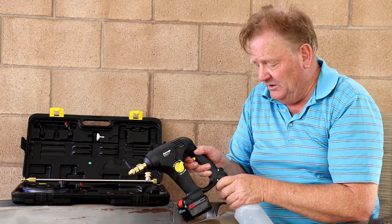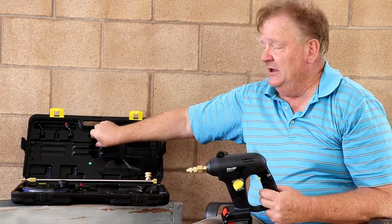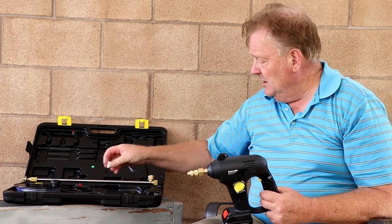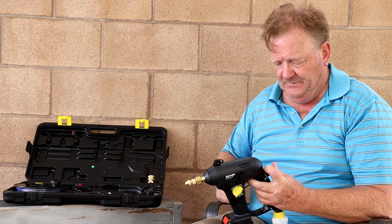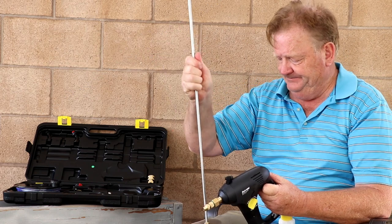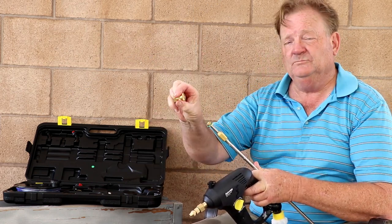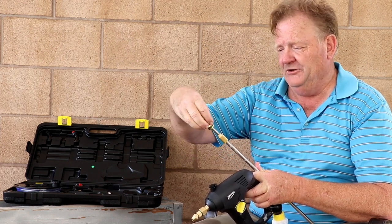So they want to use a pressure washing tip. The nice thing is it does come with a stream tip and a white fan tip in the box, along with an extension to replace the stock tip. The extension has different lengths attached to it, and on the end a standard quarter-inch adapter — all included in the kit.